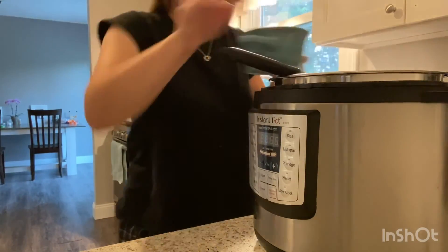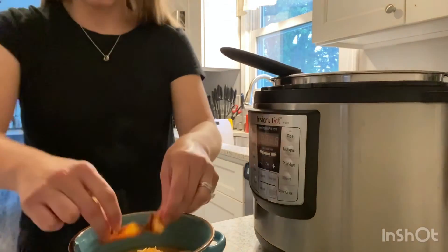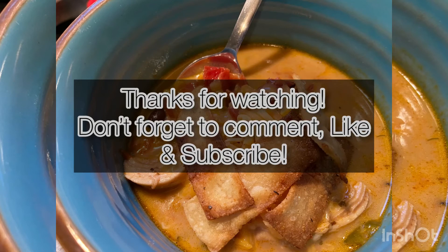Fill up your bowl, add some shredded cheddar, and top with the tortilla strips. And there you have it — delicious chicken tortilla soup! Thank you for watching. Don't forget to comment, like, and subscribe. It really helps our beginner channel, and it's totally free.